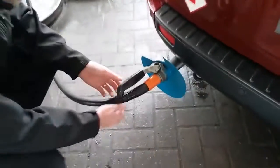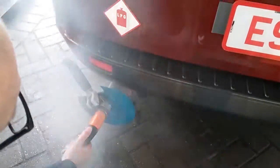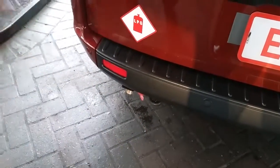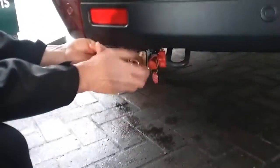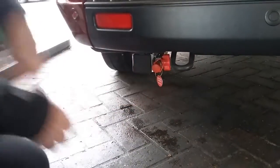The LPG tank is now full. When we release this, we're going to get a backdraft of gas — just keep your hands clear. Twist and remove, and then it's just a matter of unscrewing, removing the adapter, and closing the cover back up again.